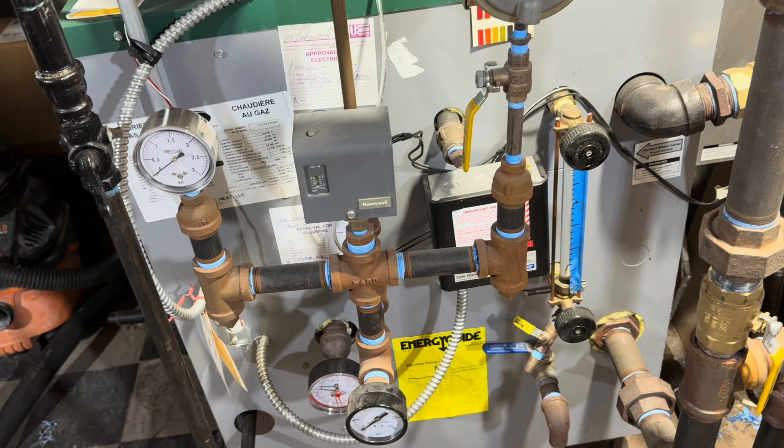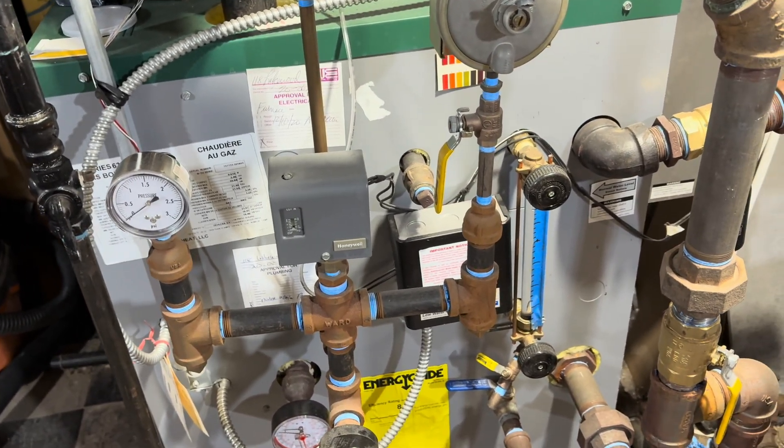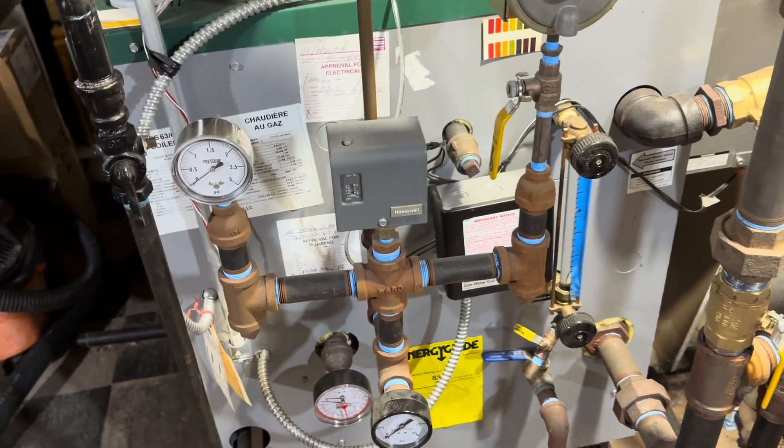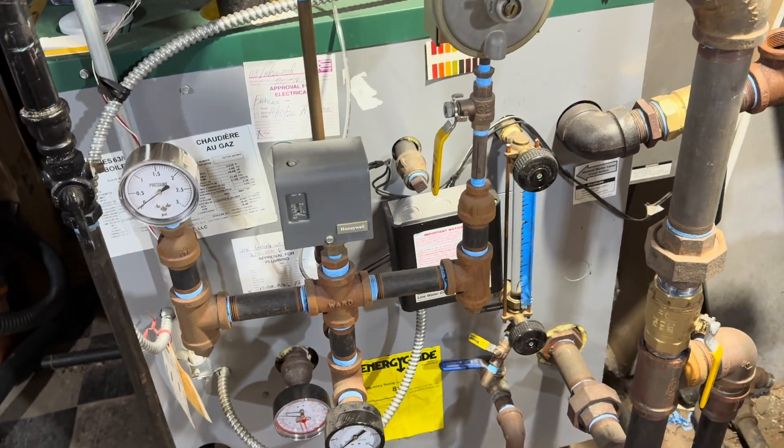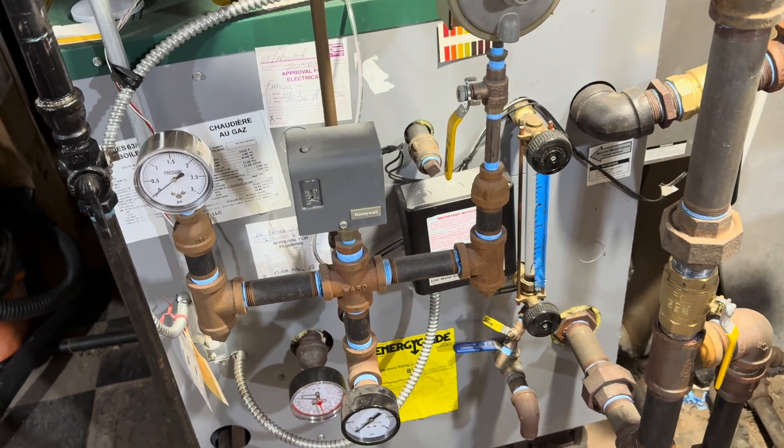Because in my municipality, and in most municipalities, they inject oxygen into the water because it makes it taste better. And we know that when you heat up water, it drives the oxygen out.